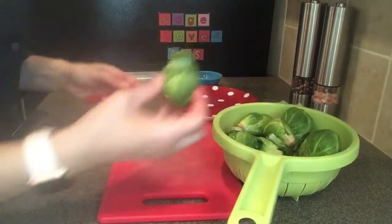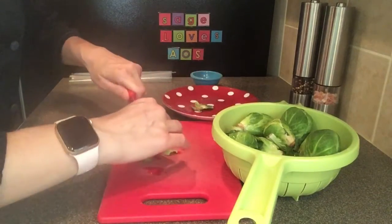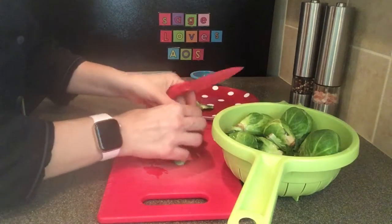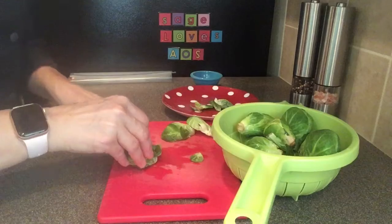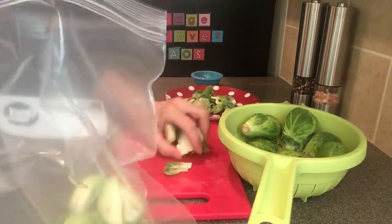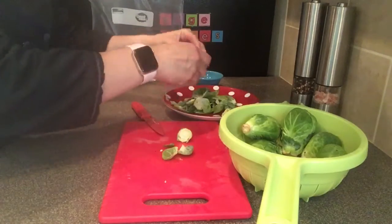Place your Brussels sprouts in a strainer and clean them with fresh water in the sink. Using the knife, trim the end of your Brussels sprout, place it on the cutting board, and cut it in half. Remove any torn or brown leaves. Place all of your scraps on a plate — we will be saving the scraps for our vegetable stock, which we will be making in another lesson. As your cutting board gets full, place the halved Brussels sprouts in a ziploc bag and continue this process until all of the Brussels sprouts are done.